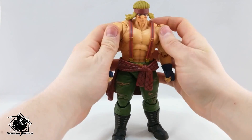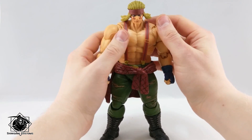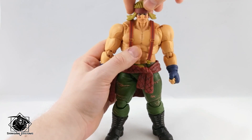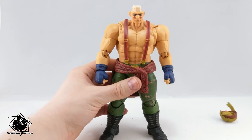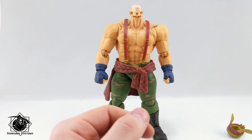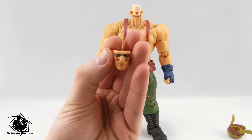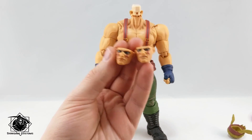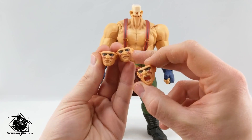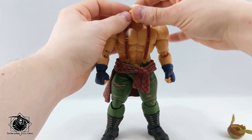Now let's talk accessories. As mentioned, he has different heads. What I really love is that to switch out the face you first need to get the hairpiece out — so it's a two-step process. He has the standard three-expression combo: a calm head, a slightly angry head, and a shouty head. This calm one is usually the best; the other two are less interesting. But let's use the shouty one.